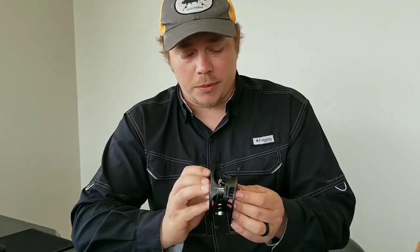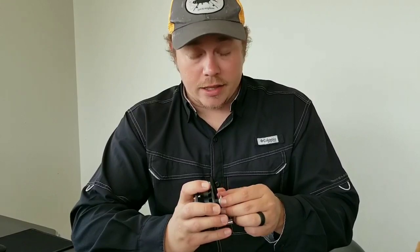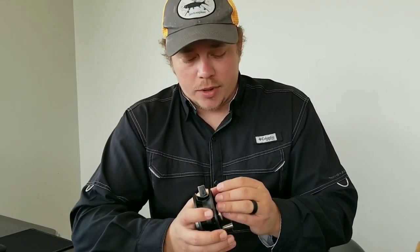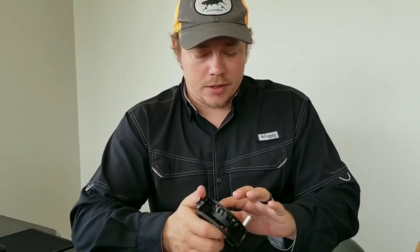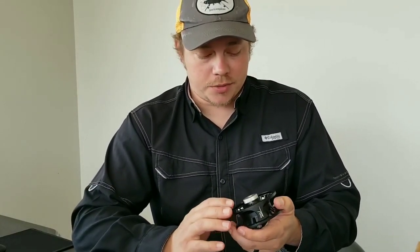It is a nice reel — I was very pleasantly surprised by it when it came in. If you're looking for a really nice six, seven, or eight weight rod reel for streamers, this is it. This is extremely nice. I'm very impressed. Look at what it is — it's a nice reel at a really great price. This reel is under a hundred bucks — it's $99.95.